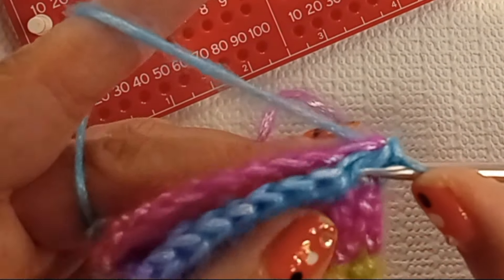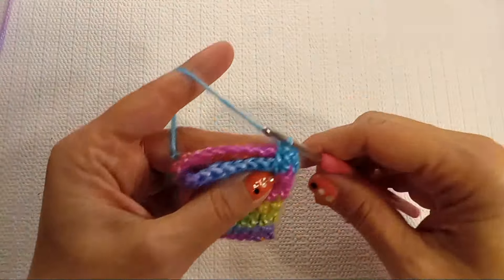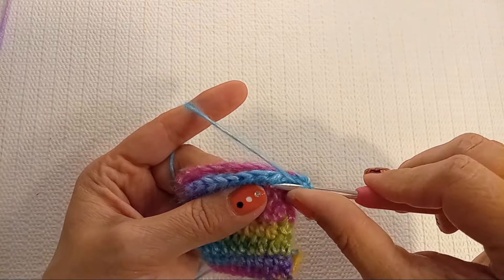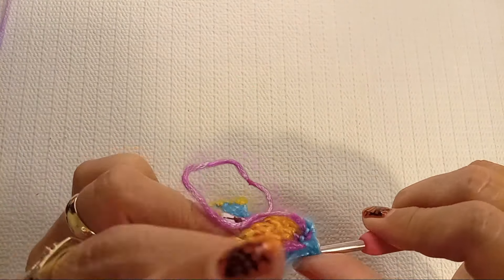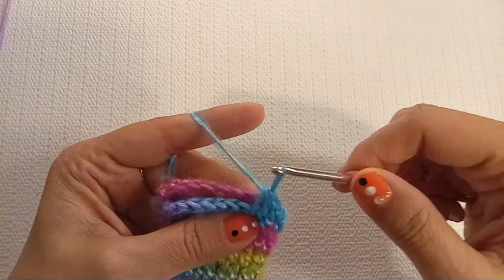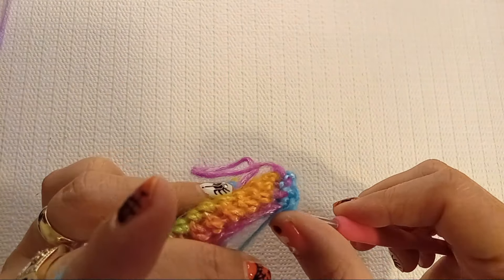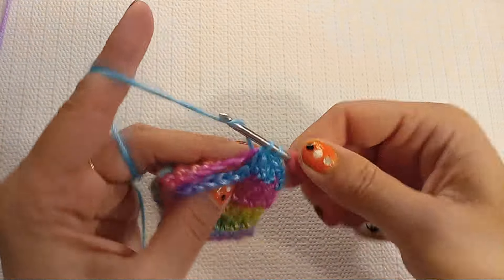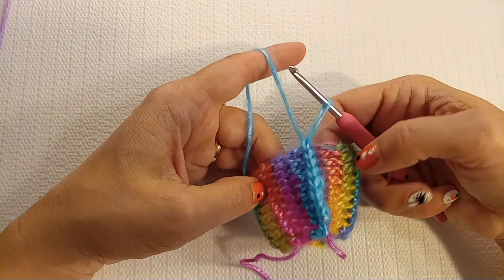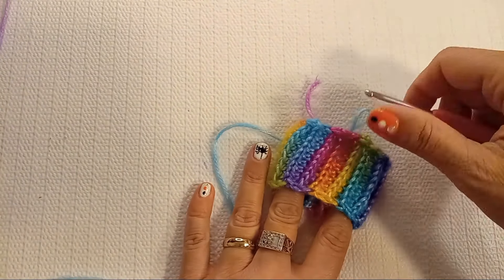Grab that third loop and then a loop from the other side. This helps flip those stitches and it still looks like a ridge. Grab the third loop and grab a loop from the foundation chain — it tells you where to go — and do a single crochet. Grab the loop, grab a chain, and keep going till the end of the row. Here's how it looks on the inside. Now flip to the nice side and here it is.